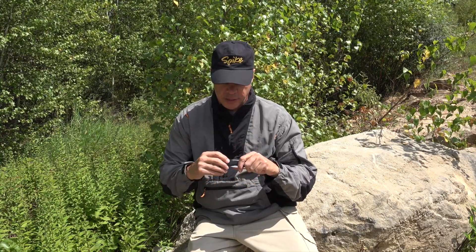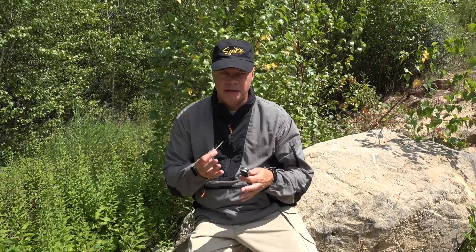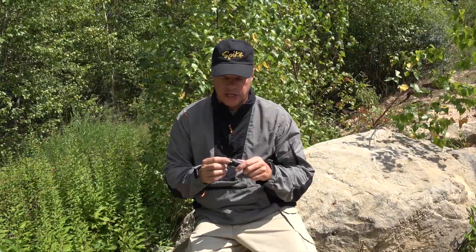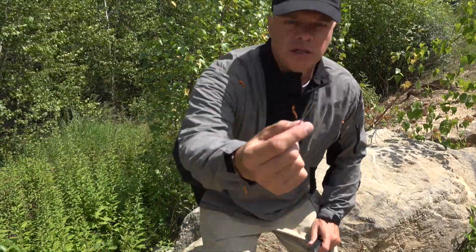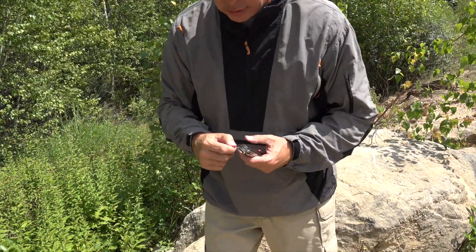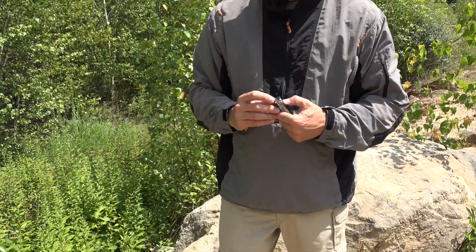On this side here, you have a toothpick — that could come in handy. You could always find something to clean out your teeth. You also have a key ring here, and then you have a pair of tweezers, which is a really nice feature. Take a look at those tweezers — it's actually pretty nice for what they are, all contained in the knife handle.